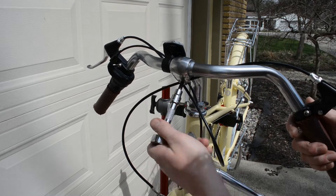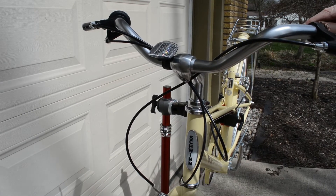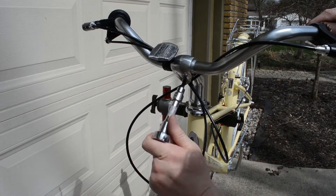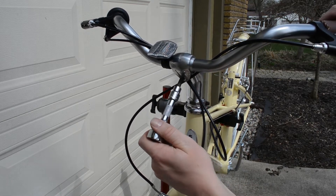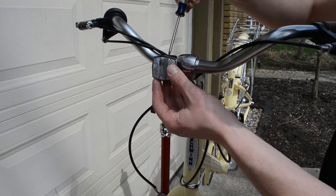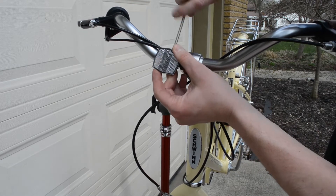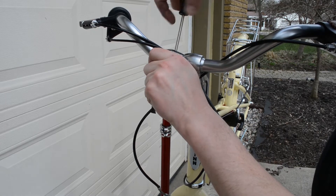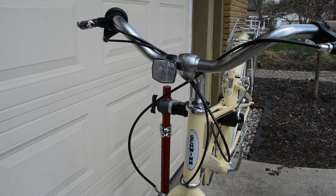Up next is another 6mm Allen bolt to adjust the handlebars. With these style handlebars, I typically start with the grips about horizontal, or maybe a little bit tipped towards you, because that can be more ergonomic. But handlebars are very much a rider thing — get the person on the bike and find out what's comfortable for them. While you're up here, you can tighten down your reflector or take it off. Personally, if you're riding around cars and need to be seen, get a nice headlight and tail light — these reflectors don't do much.